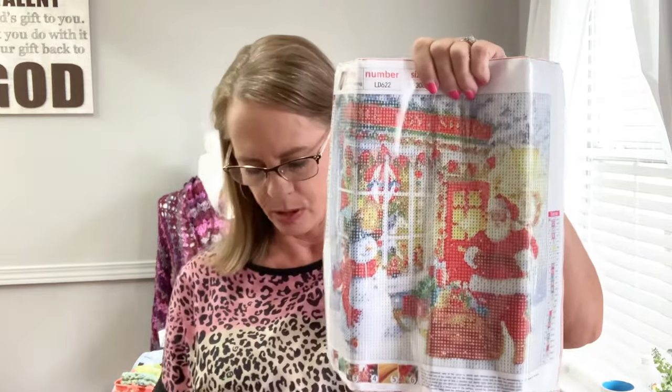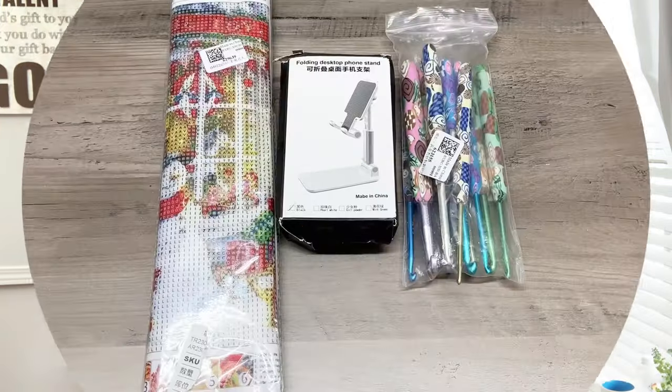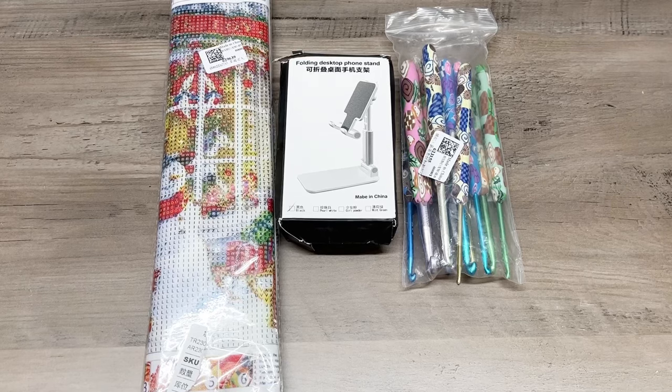I'm going to show you a short video clip. One item is these hooks right here, one will be this phone holder which I think is very cool, and the other one is going to be the diamond art painting with some of the supplies. Let's take a short look at that clip. So this is the supplies that I got — I'm so excited!